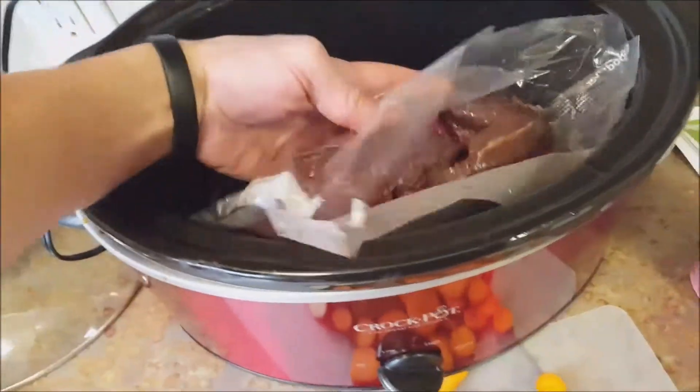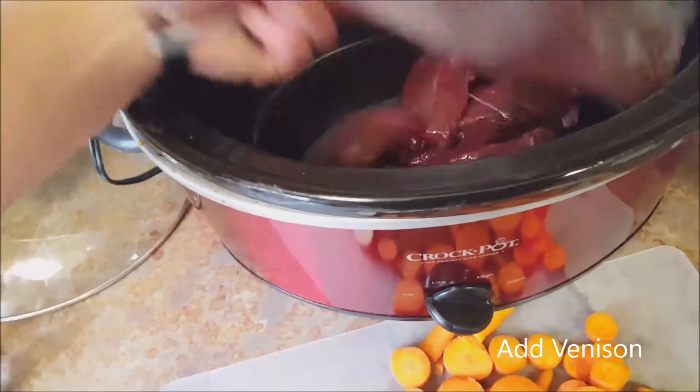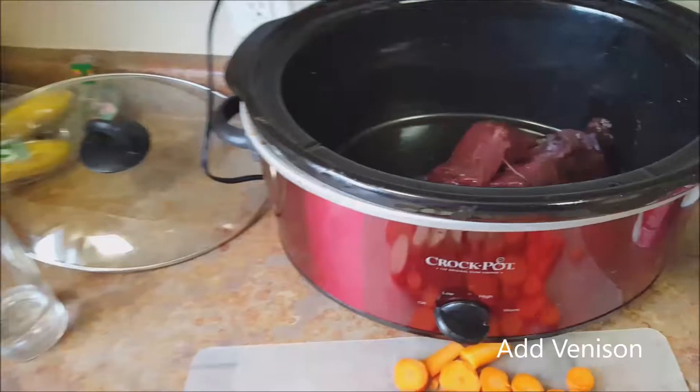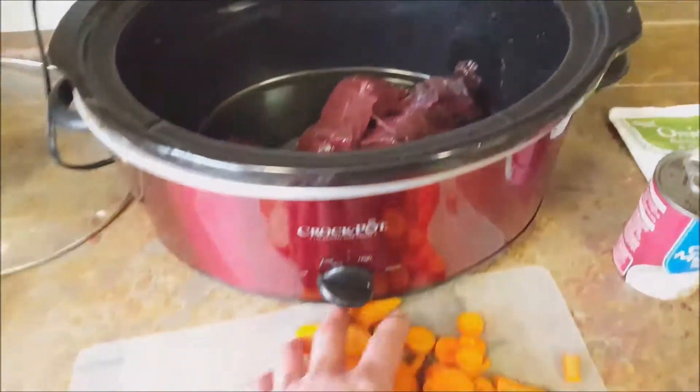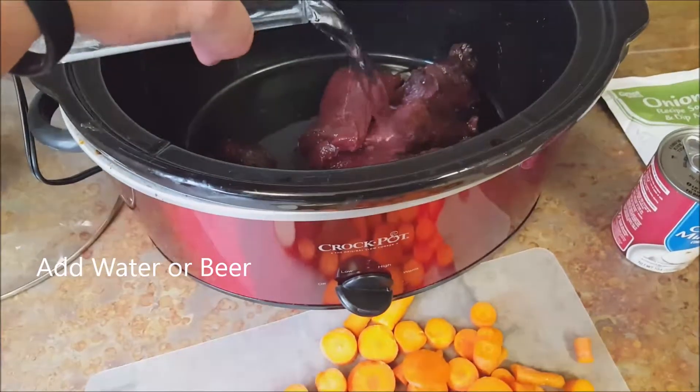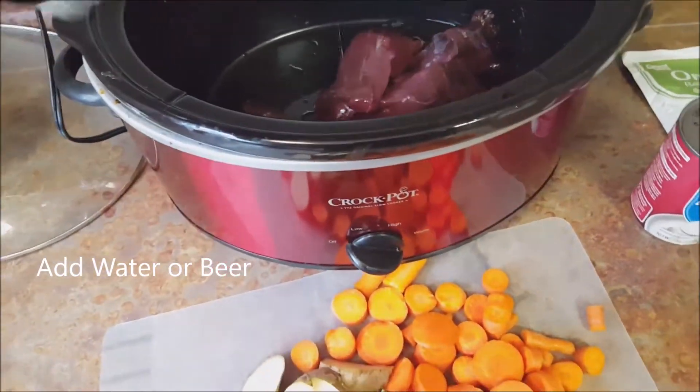Start by adding your roast to the crock pot. I keep it in vacuum-sealed bags to keep it airtight and as fresh as possible. That's deer right there — that's a buck.